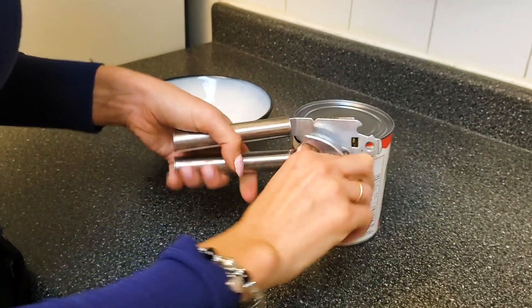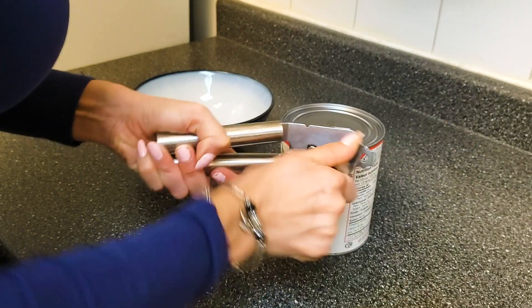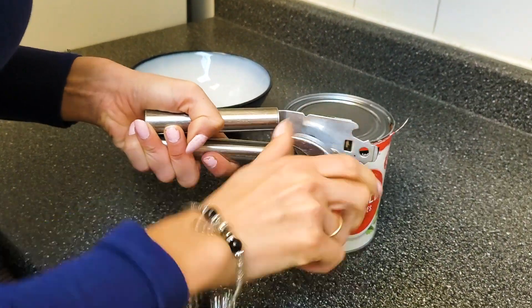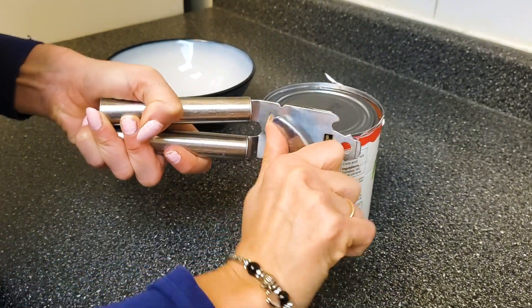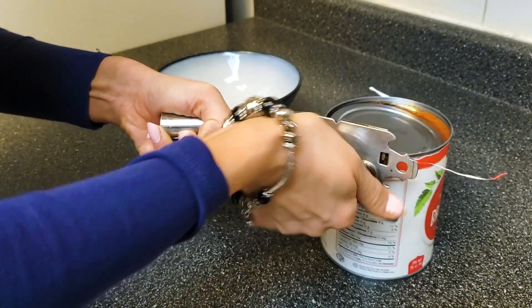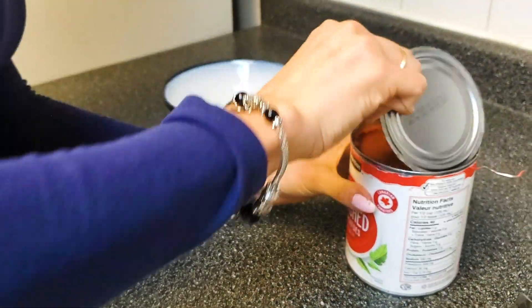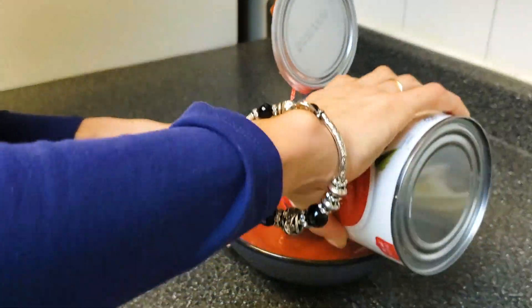Tip when you're buying any sort of canned goods: do not pay for any sort of labels. There are exceptions to the rule, but usually when it comes to things like canned tomatoes, tomato paste, or even beans, you're just paying more for the brand name. So go for the cheapest ones possible. These are crushed tomatoes — just pour them in here.